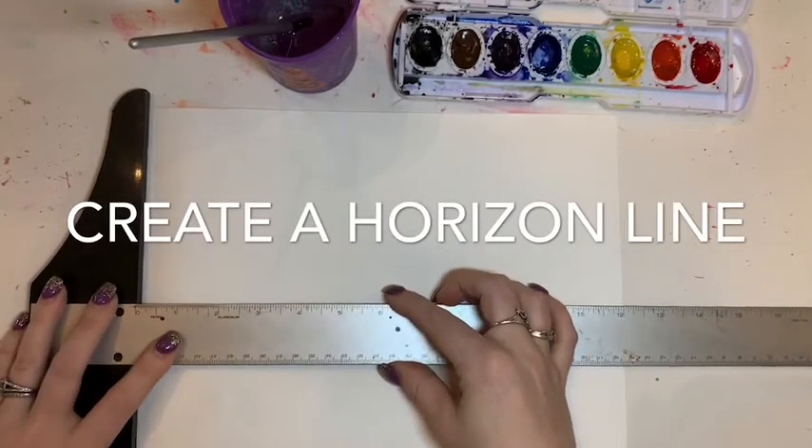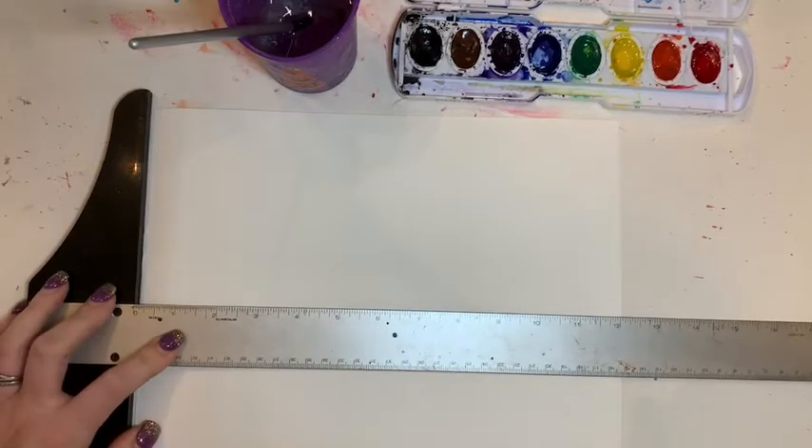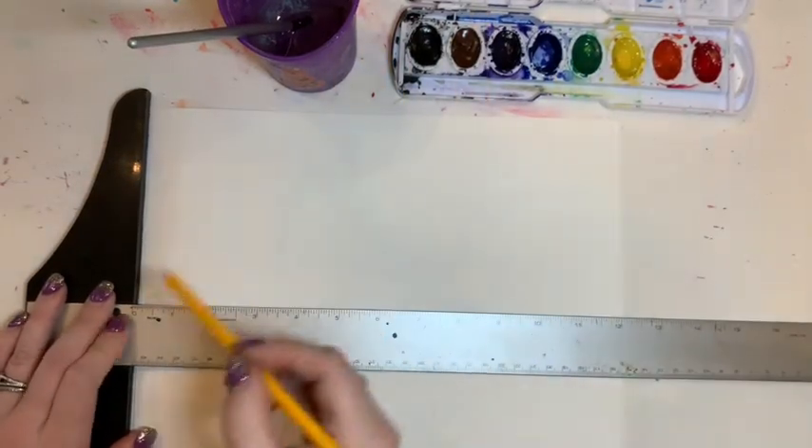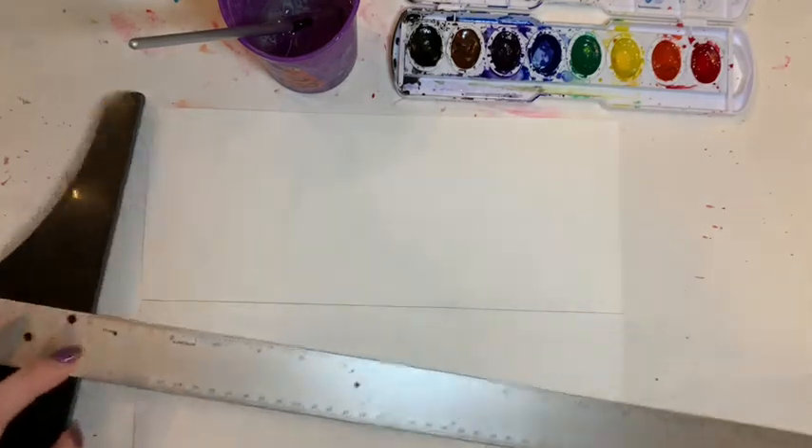The first thing I'm going to do is create a horizon line. A horizon line is a line that is created when the land meets the sky. I'll take my ruler and make it straight across like this.